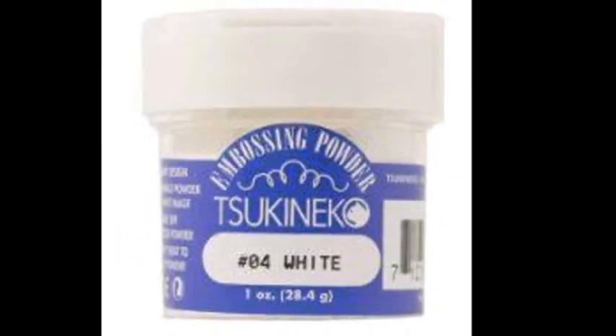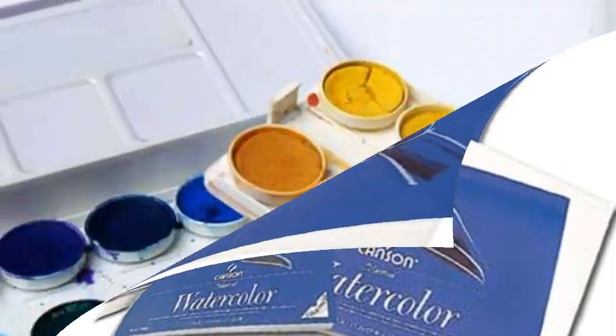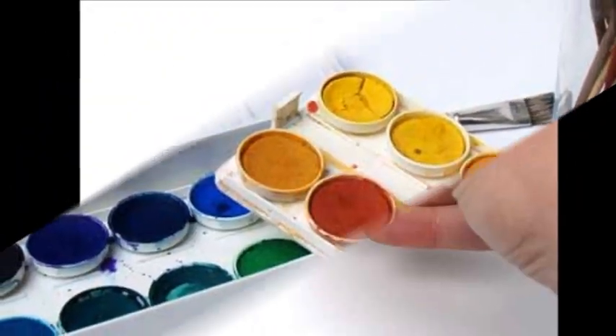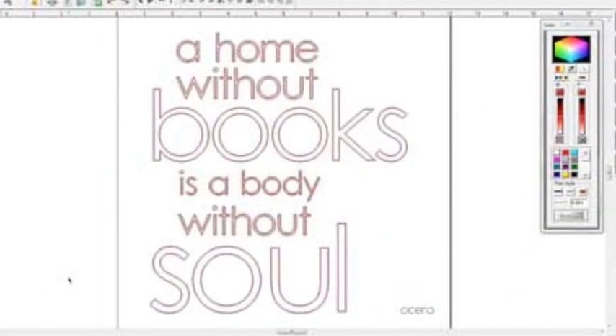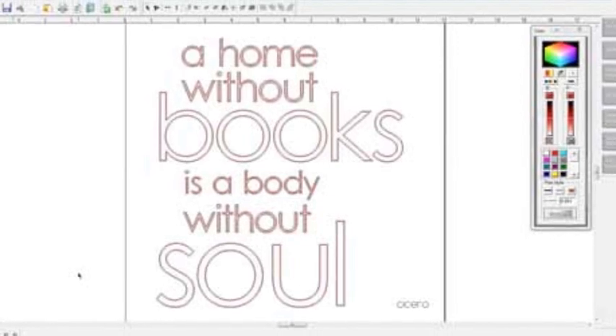First, design your file. Choose your quote and arrange it on a 12x12 sheet in the Inspiration Studio software. The file and quote used in this project are available for you to download from Pazzles CraftRoom.